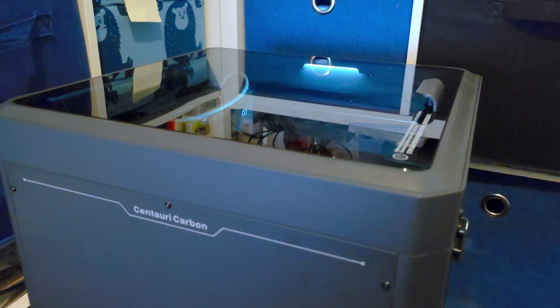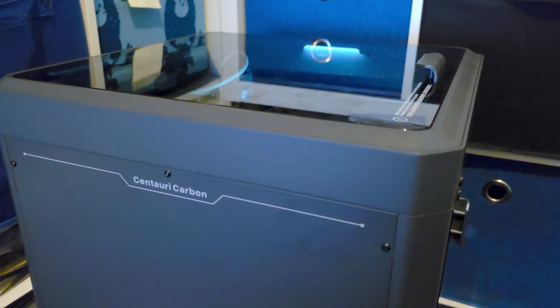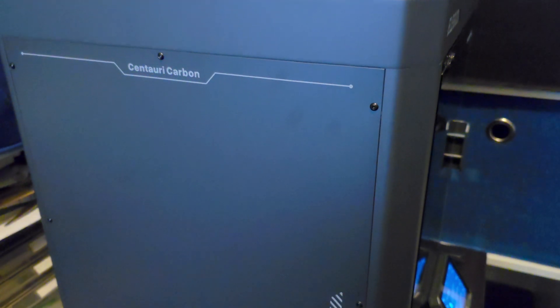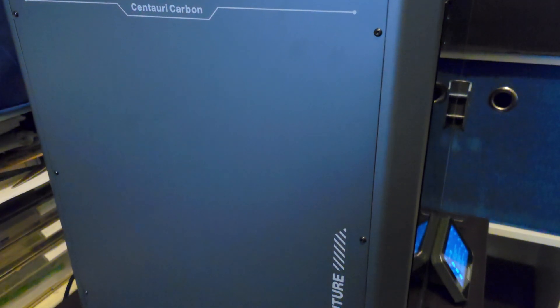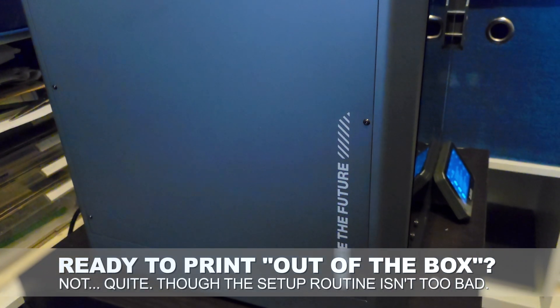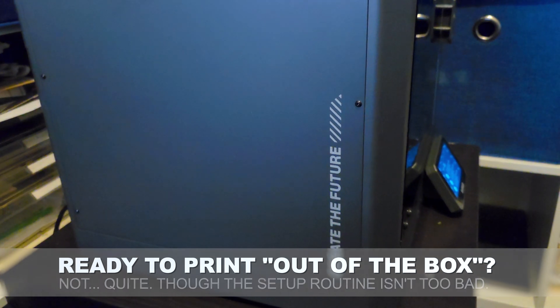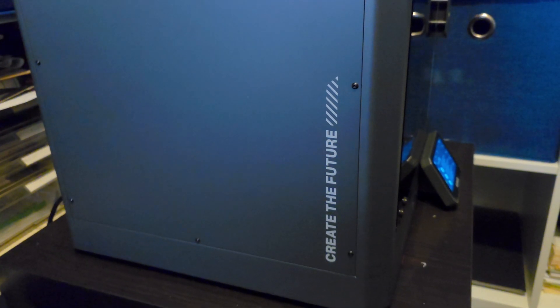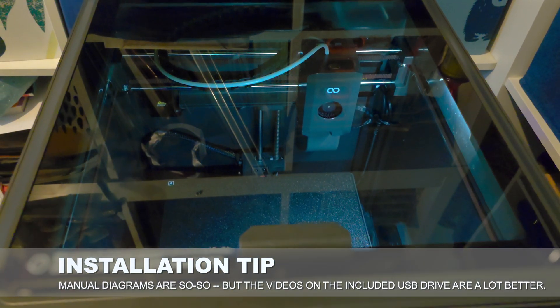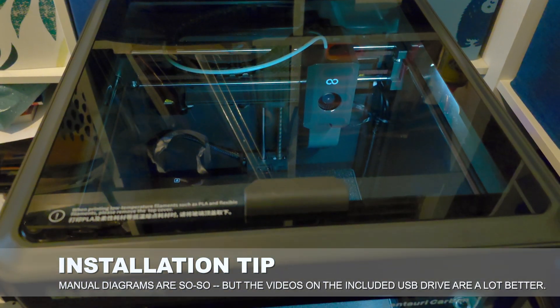Elegoo's claim for the Centauri Carbon is that it's ready to print right out of the box. And given the strong DIY ethic present in a lot of 3D printing systems, let's just say I had my doubts about that. The reality is it's not quite a matter of just unpacking it and printing your first model within minutes. There's a process that involves installing the front display, popping on the filament spool holder, and removing some holding screws, plus a quantity of polystyrene that has to be sensibly recycled. Still, on the setup side, it's fairly easy. The documentation could be a little bit better, but there are some pretty good videos on the included USB drive, so I'd suggest you use those when setting it up.